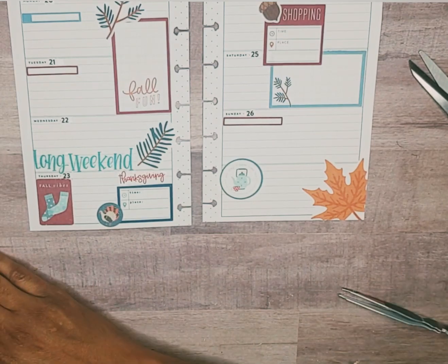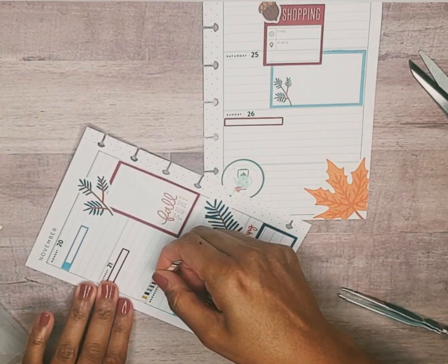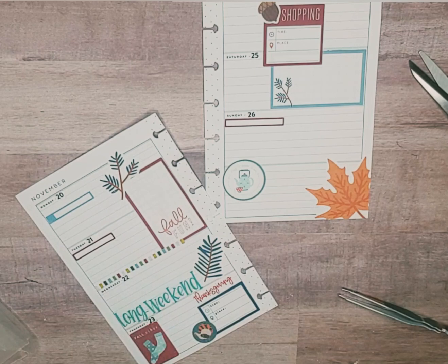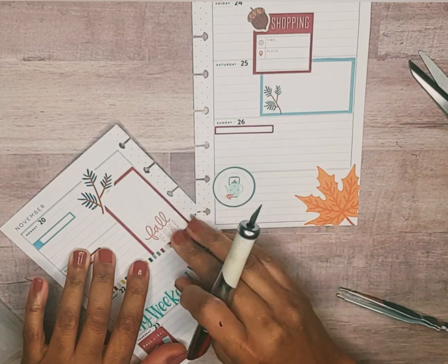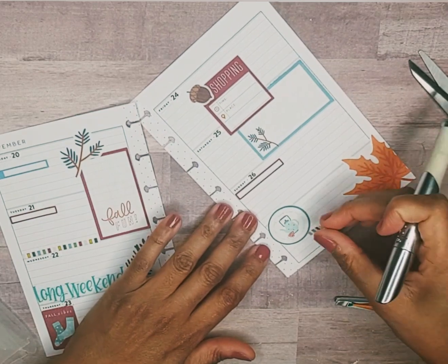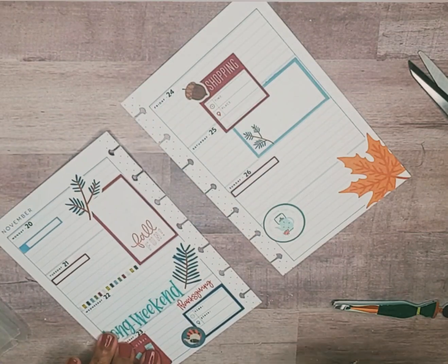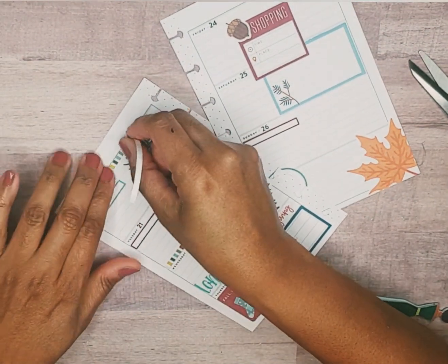Then I pull these sticker strips out. Some planners call them washi — I do not. In my brain they are sticker strips, so that's that. That one there — nope, that's not long enough. Then I have a longer one.